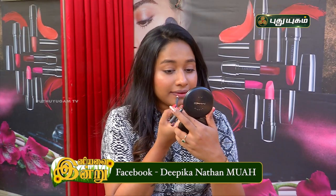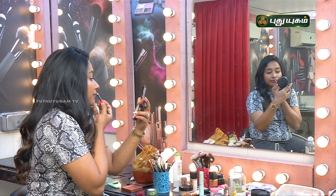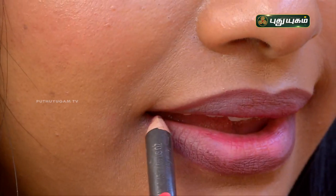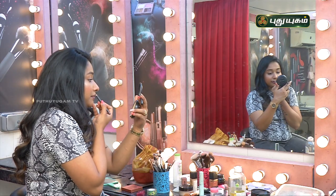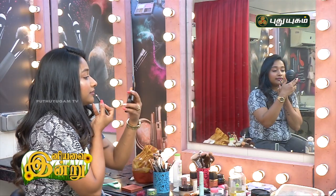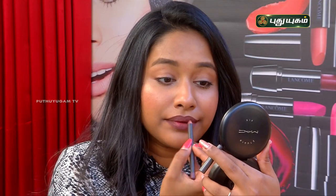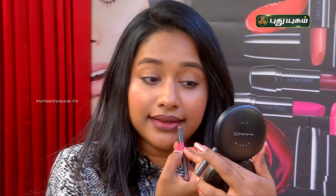First, this is a dark lip liner. Let's apply the lip liner. I am applying the lip liner. If you use your chin lip liner, you can apply it. Now I'm going to use the lip liner on the edges and the center of the lips.